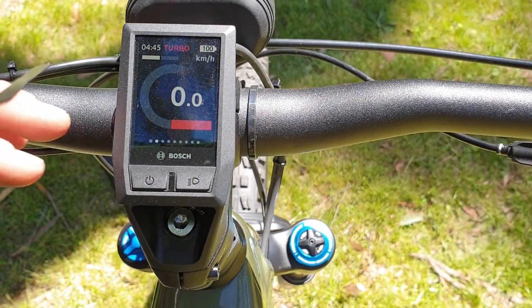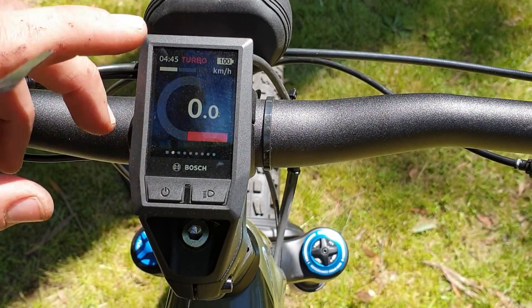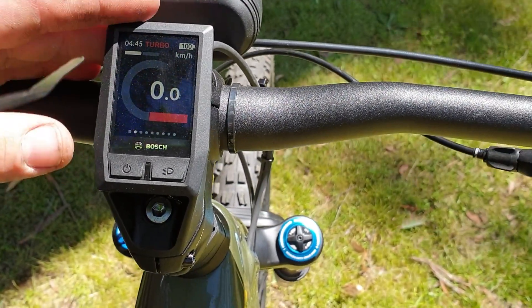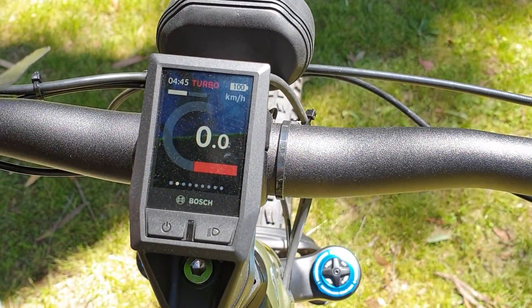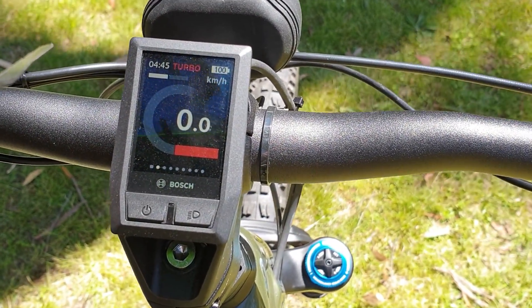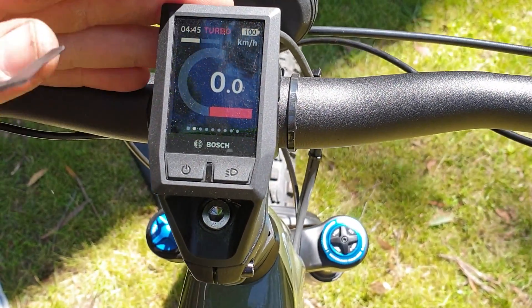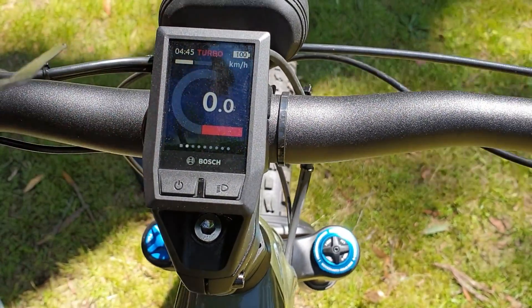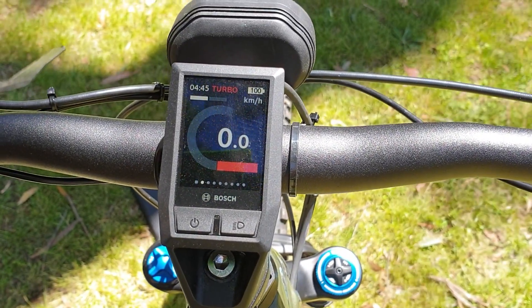When you go for a ride, after you stop you'll notice this counting down: 0.9, 0.8, 0.7 — it's going to count down to 0.0. You have to let that countdown complete when you stop your ride, otherwise the Bosch chip can be detected by the Bosch anti-tuning system. Provided you let this countdown go to zero before you turn off your bike, the chip won't be detected and you'll be able to keep enjoying riding unlocked.